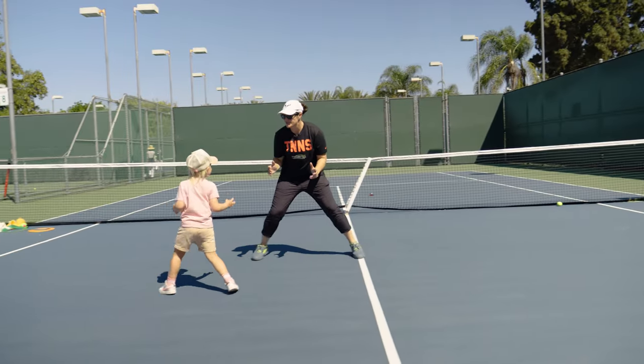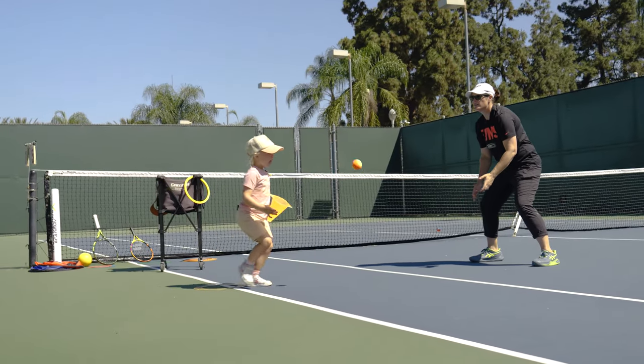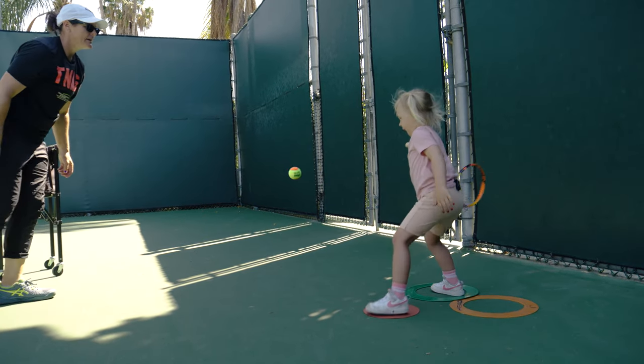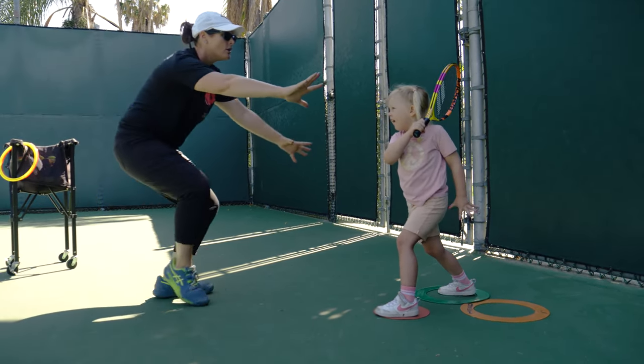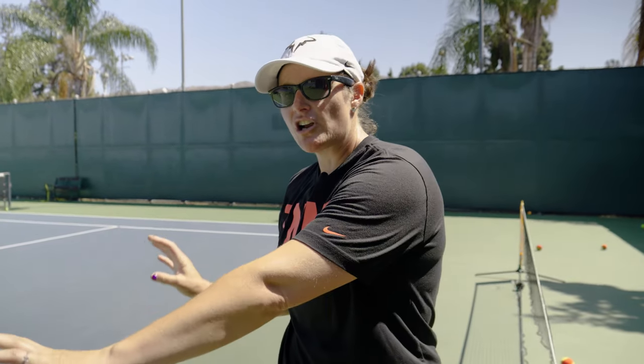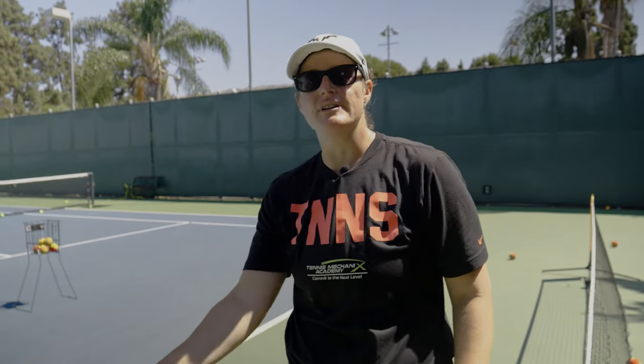We're gonna do three exercises to warm up. Toes facing me! You're gonna step when it bounces. Ready? Step, hit. Now hold, don't move. This is exactly how I want you to finish. It's all about the discipline of understanding each position. It's okay that it's choppy because we can make it fluid later.